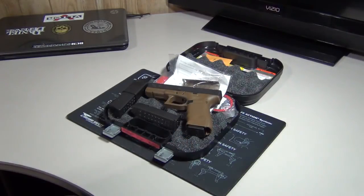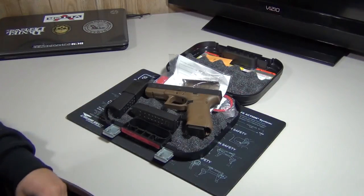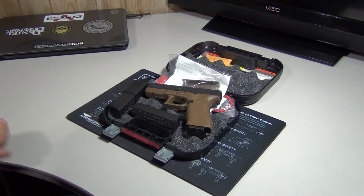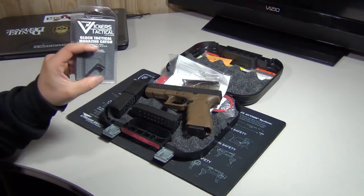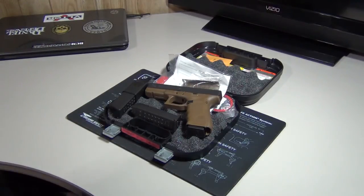So we've got a few videos coming up — this one, a shooting video hopefully very soon, hopefully today and maybe up by tomorrow, and within the next day or so the Vickers Tactical installation video as well. Here's the new gun — we're going to get out and do some shooting with it. Stay tuned for more videos, hit the like button, send some comments my way, and don't forget to subscribe. Thanks for watching.